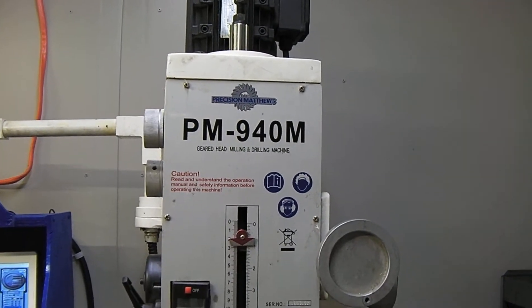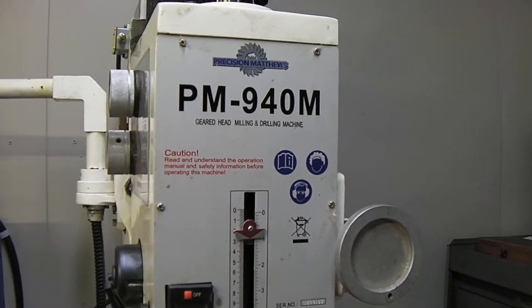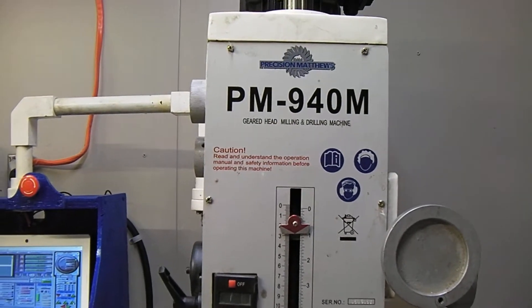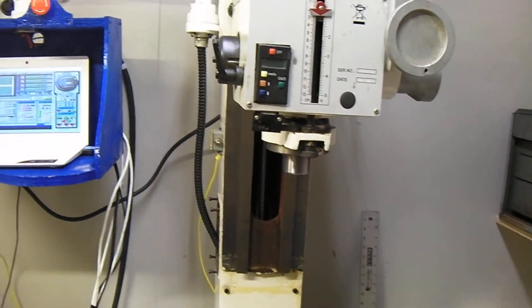We're going to be putting the X-axis together on the PM940M CNC kit. I had it running for a little while, but I had to flip the stepper motor to the other side because it's in my way right now. I put my toolboxes over here instead of on the other side.